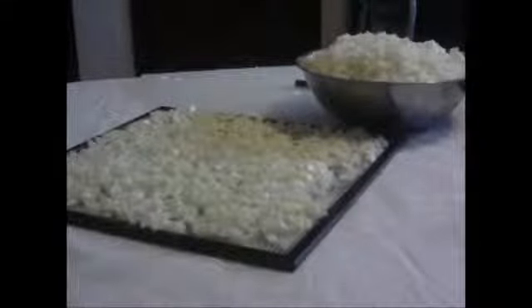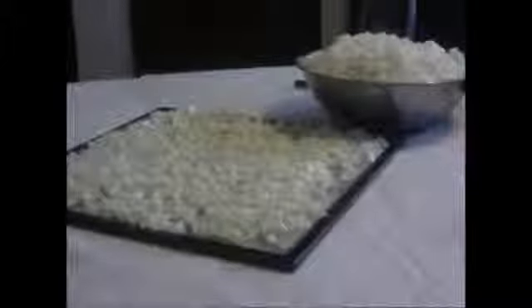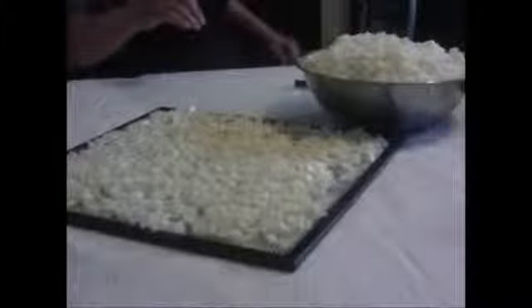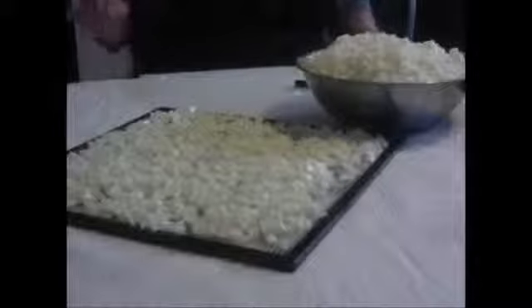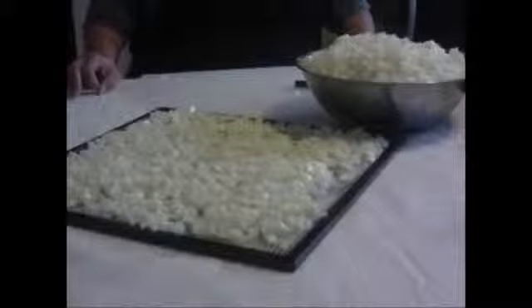Hey everybody, guess who again! This is another one in the series I'm calling 'Dehydrating for Beginners,' and this is also easy. These are onions — it started out as three three-pound bags, which is nine pounds, but I'd say this is maybe seven or eight pounds because I used some of them.